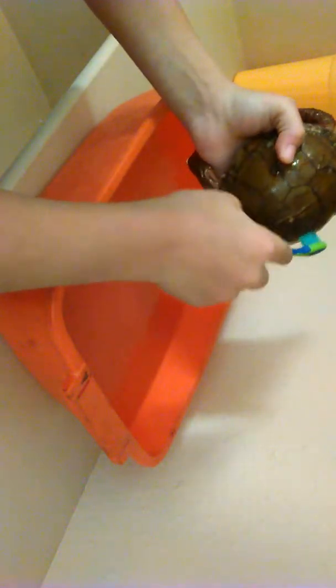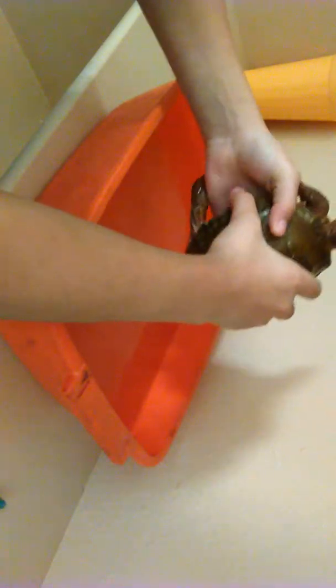I named him Scar because obviously, as you can see, he has tons of little scars and everything on him. There you go Scar — I still have my towel here from Speedy so I'm just gonna dry him off.